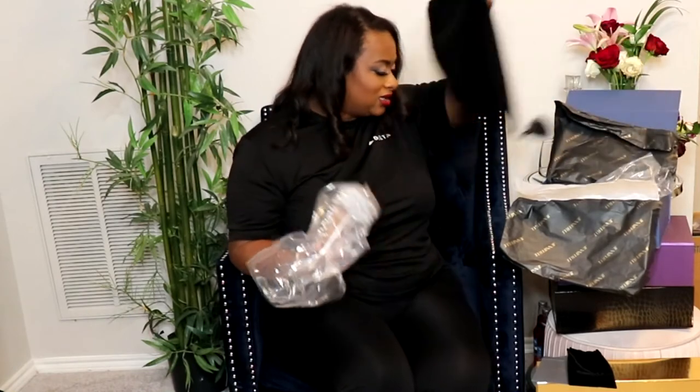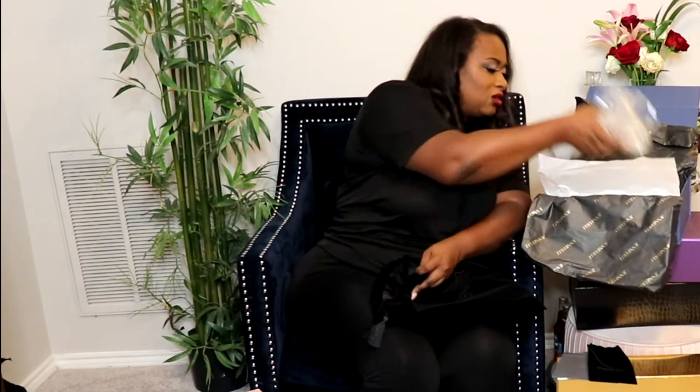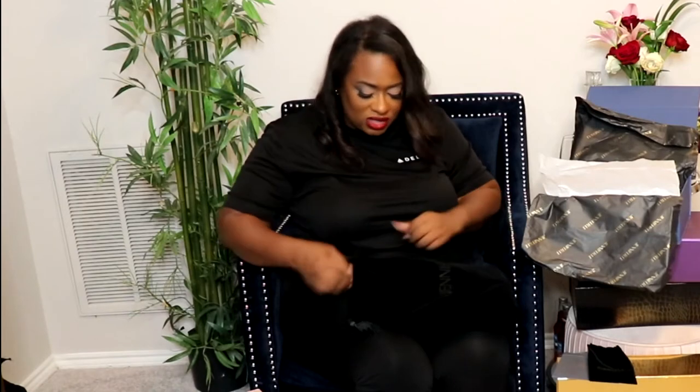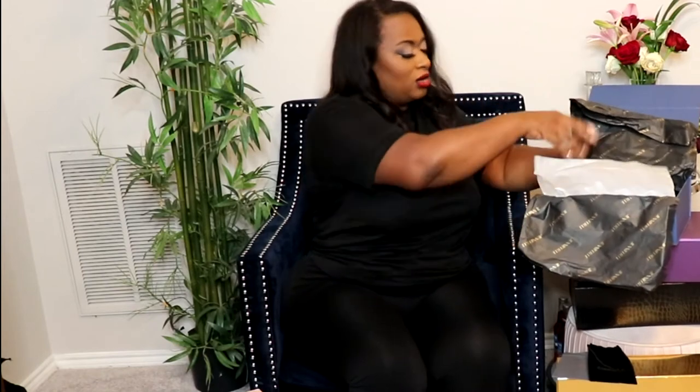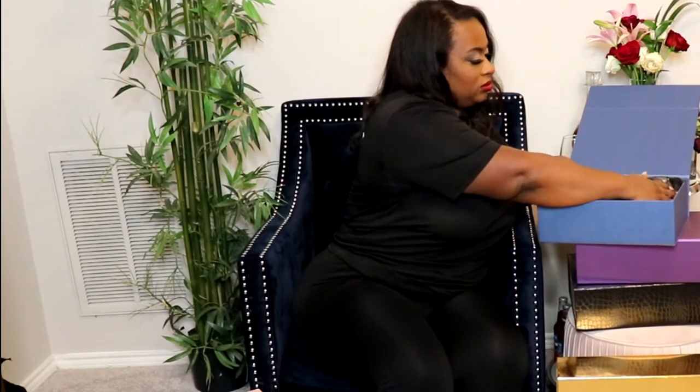I was surprised — this was the only box where I received one duster instead of two. I thought maybe I misplaced it, but nope, this one only came with one. That's perfectly fine because everything still fits in the box. Those are the Glacier heels in a size 40, and I put my own labels on them.